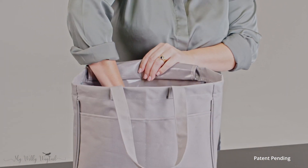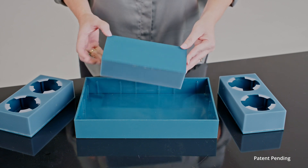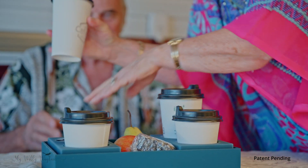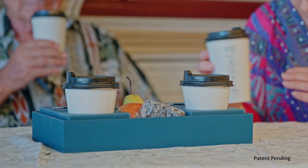The added height and weight give it extra stability to hold your drinks in place — perfect for camping or caravanning. You can choose to carry two, four, or even six beverages at a time, as well as snacks.